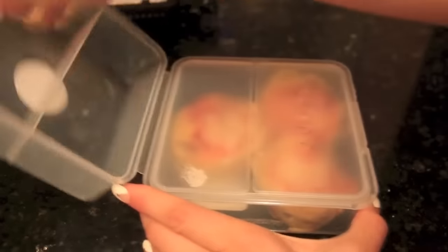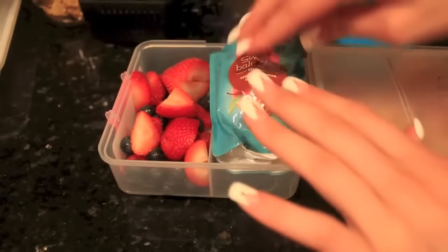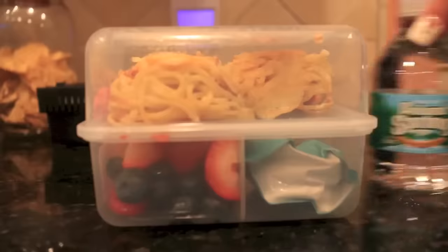I'd make this the night before if I were you. I like to put other things with my lunch, so I took some of my favorite fruits and then an applesauce, and put it on the other side. And voila, you're done.